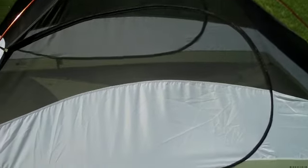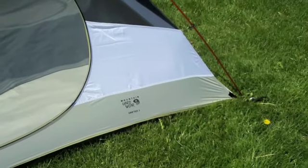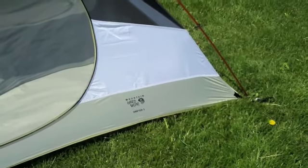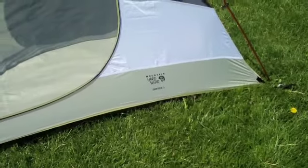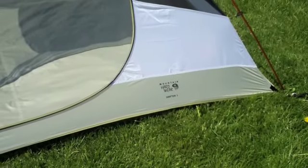We'll go inside and explore the inside for a second. The next purchase I'll probably make for this tent will be the footprint — that's another $40, but I think it will be well worth it.